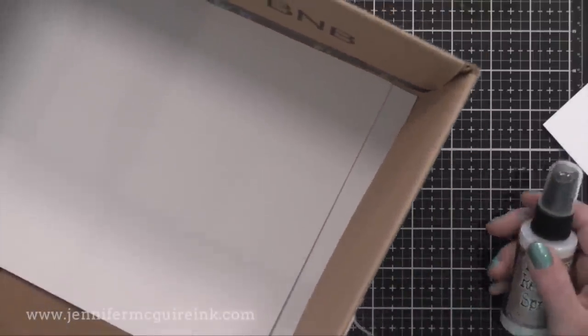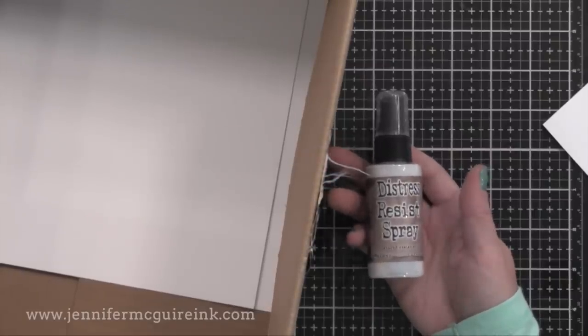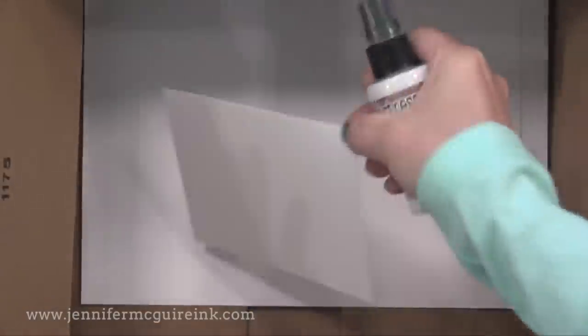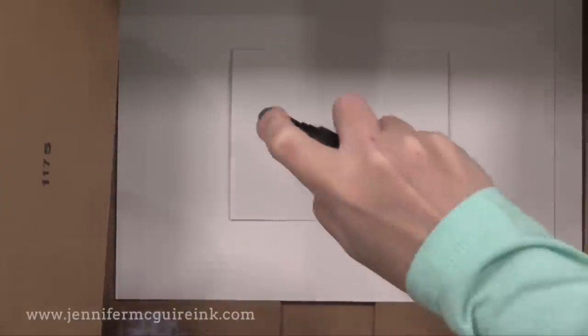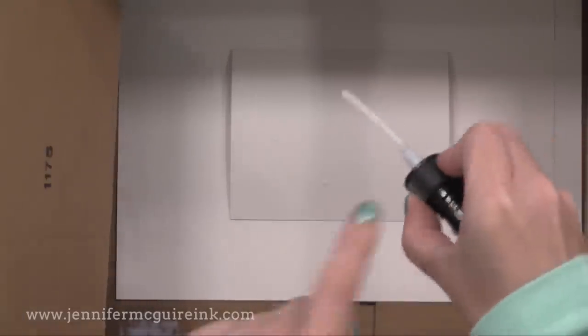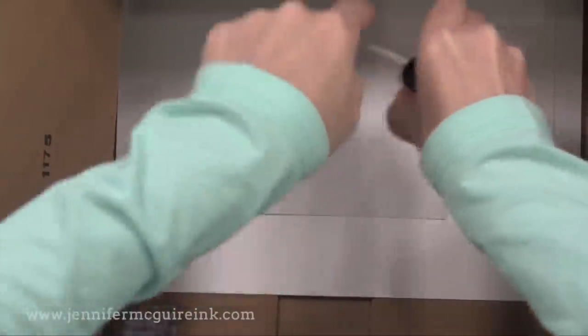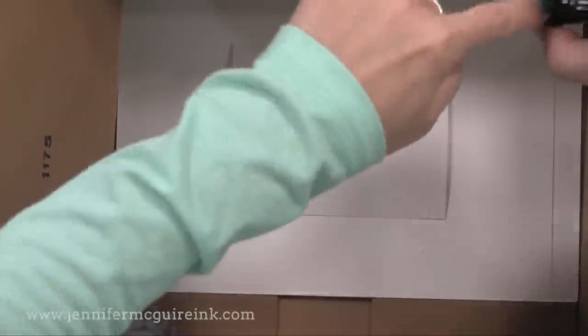Because it sticks to pretty much every surface, it will get anywhere you don't want it if you're not careful. All I do is use a deep box and put my paper in there and spray inside that box, just like I often do with other sprays and mists. You can press the bottle to get a nice mist, or take the top off and tap it for bigger drops onto your paper. Always keep it closed and wipe the nozzle off after every use with a baby wipe so it doesn't get clogged.